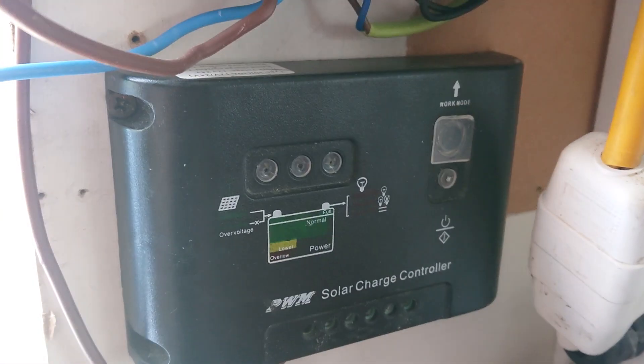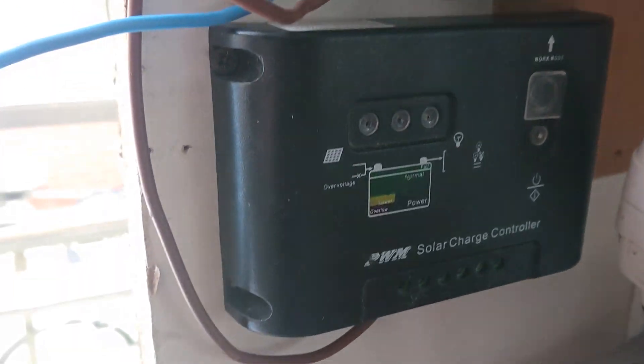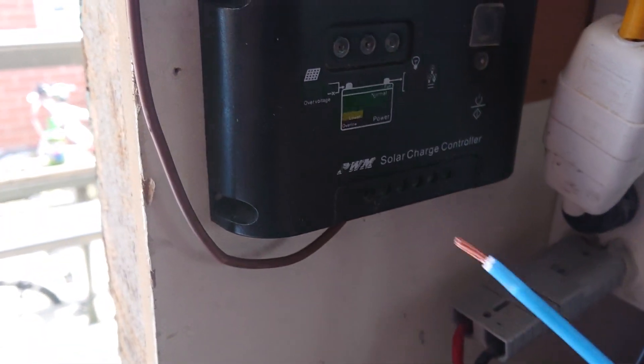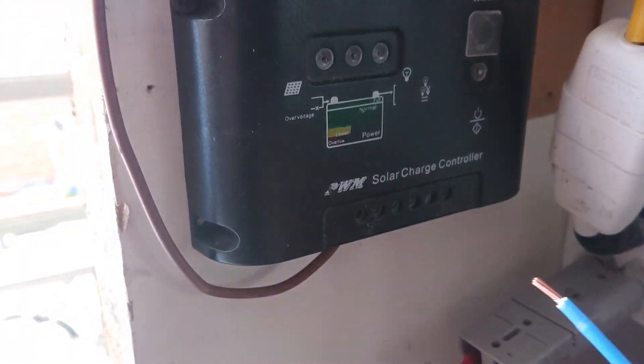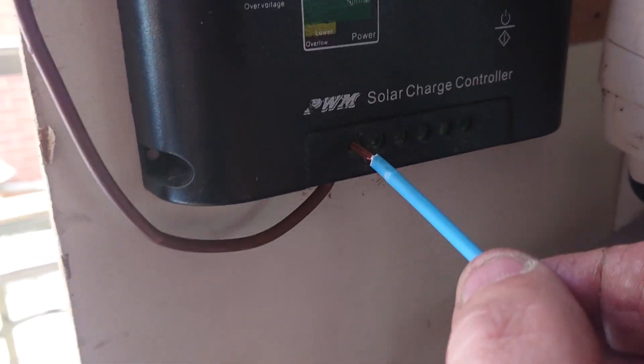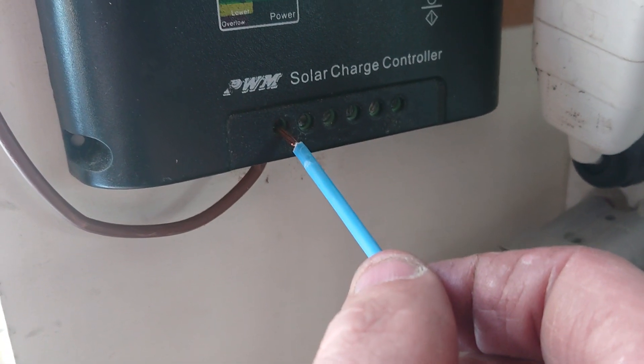I'm not going to use both of these to power the batteries, but I'll do my video on that. I just accidentally short circuited the solar panels. Now this tells me that I forgot to put the fuse in line with them. So watch — hang on one second. Don't do this yourself.